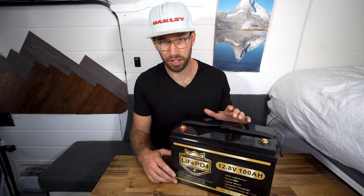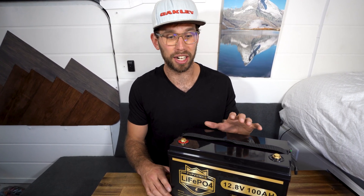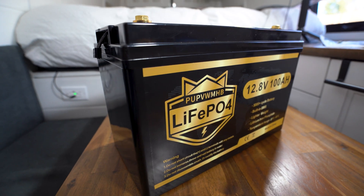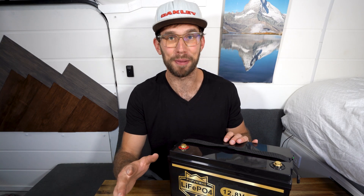The best part is not only is it super cheap, it's really well reviewed. I have read through a ton of reviews about this battery from people who bought it, used it for years, and they have nothing but good things to say about it. So that really says a lot for a battery at this price range. This battery is 1,280 watt hours, and the company says it's good for 5,000 or more cycles, which is pretty impressive, especially at that price point.